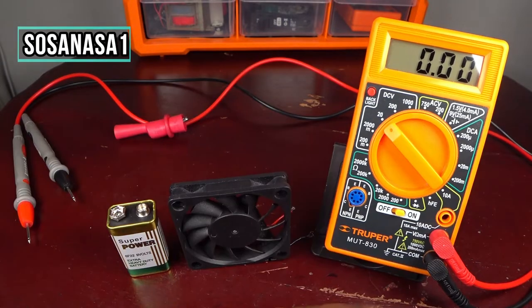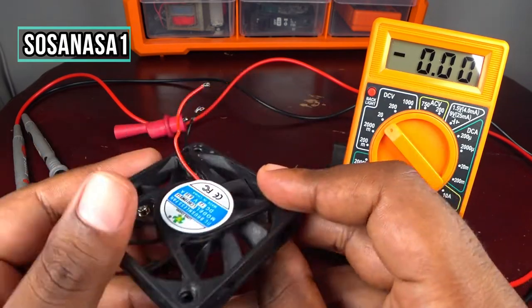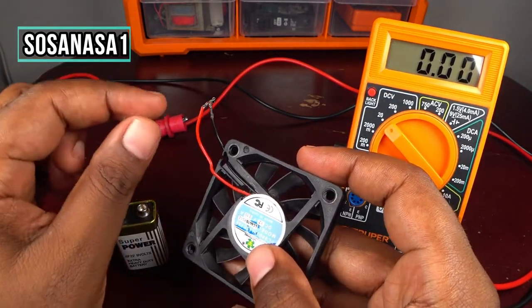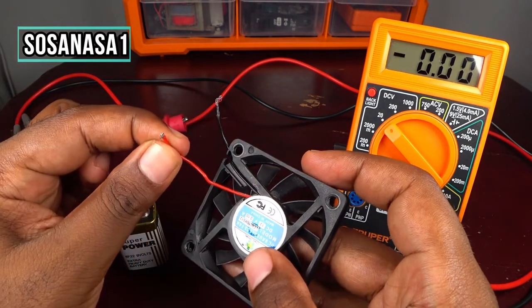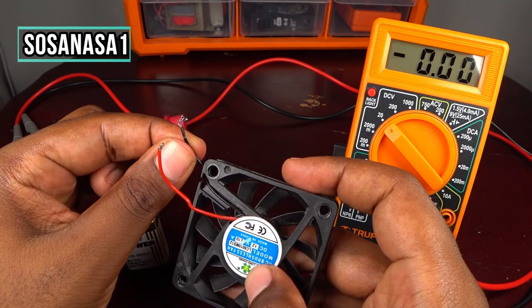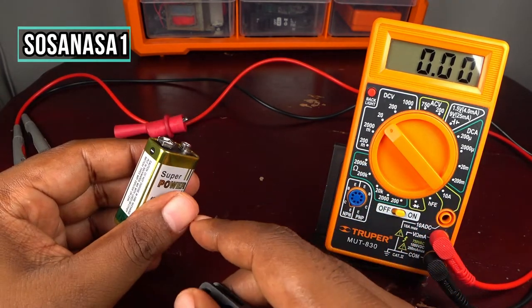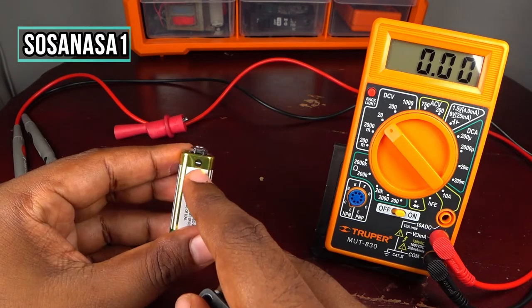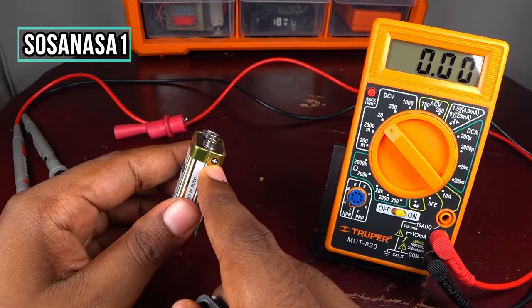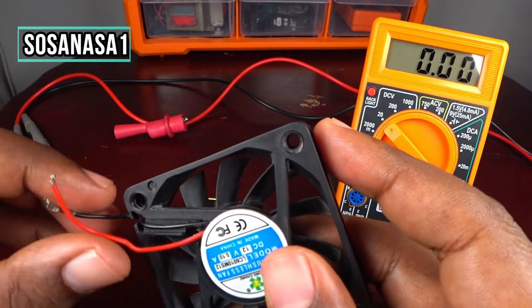Now we are going to test this little fan. It's important to note: this is the positive — the red cable — and this is the negative — the black cable. This is important because on the battery, you can see the signs: this is the negative and this is the positive.